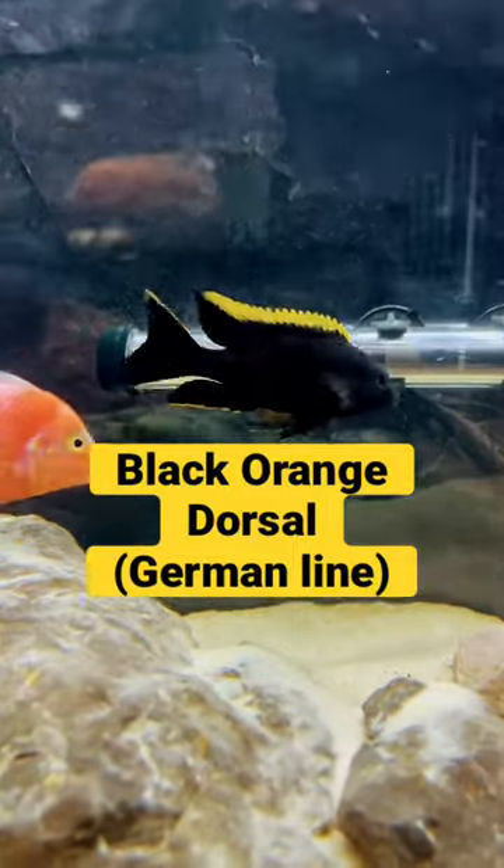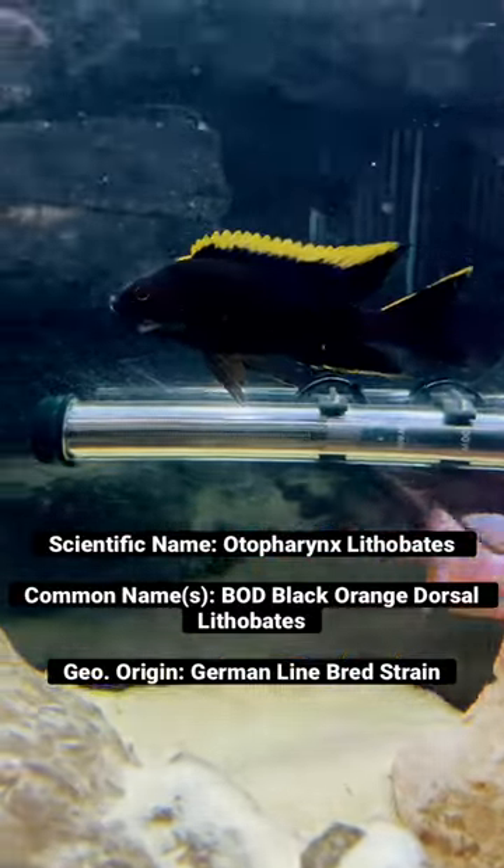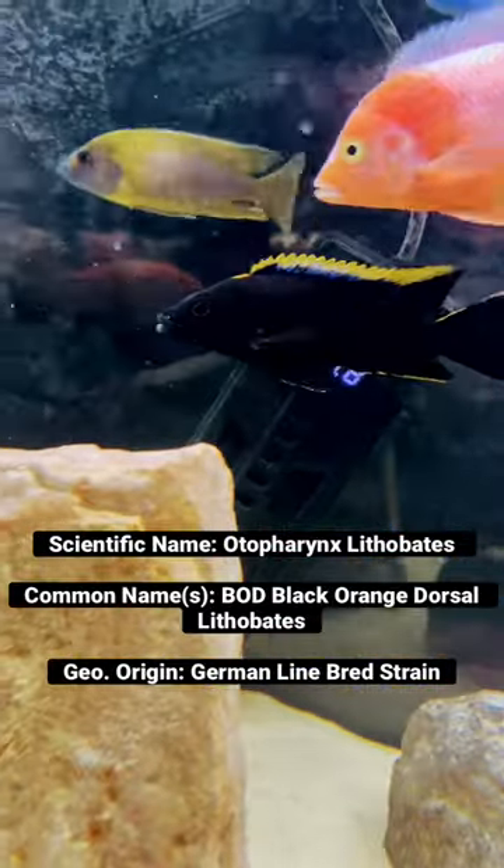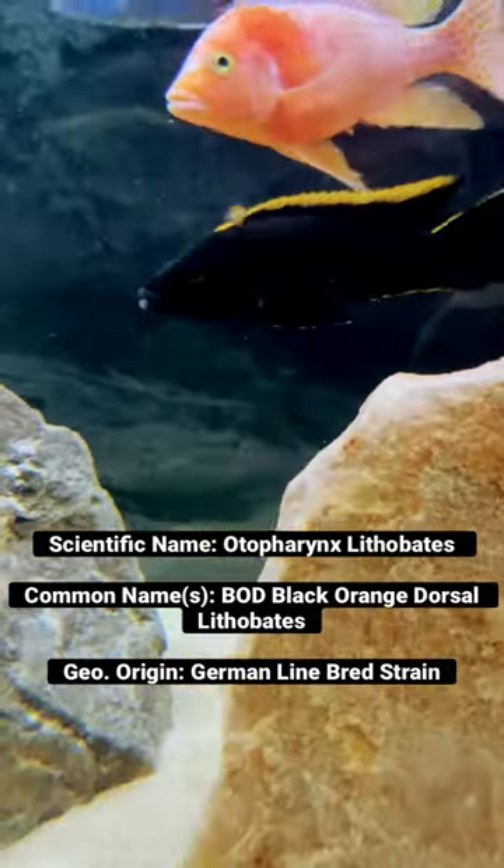Hey guys, Steve from Parkbench Aquatics and today I got the Black Orange Dorsal, my favorite fish in the aquarium hobby. This fish is not endemic to Lake Malawi like most of his tank mates. Instead, this is a German line strain,